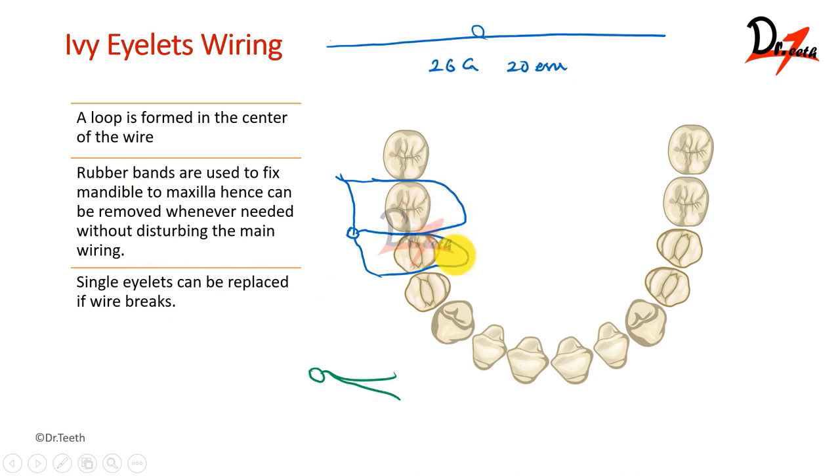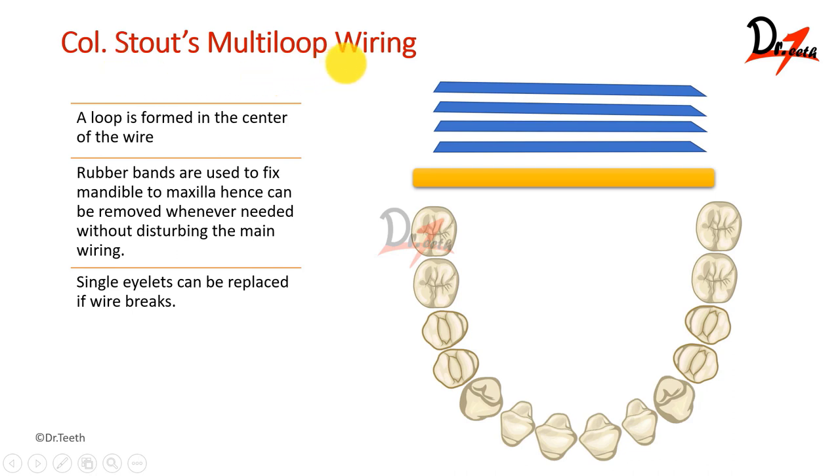In case we have a breakage in one of the eyelet assemblies, we can just remove this eyelet and replace it instead of removing all others, unlike the previous method we saw. We can just remove and replace one and we are good to go. Then we come to the cold stout multi-loop wiring.